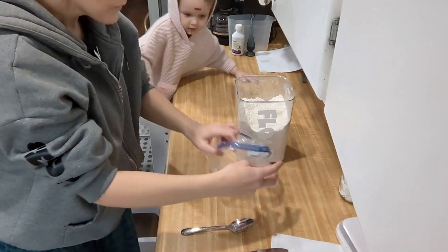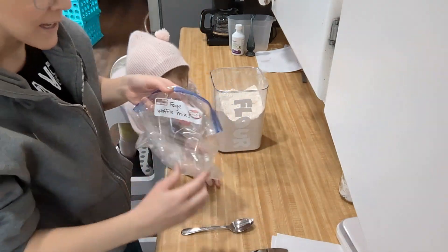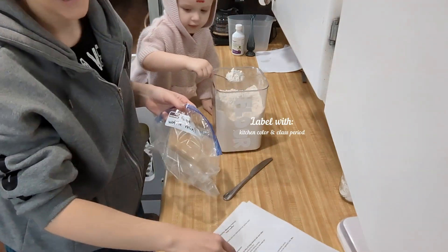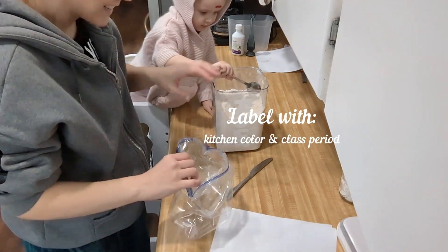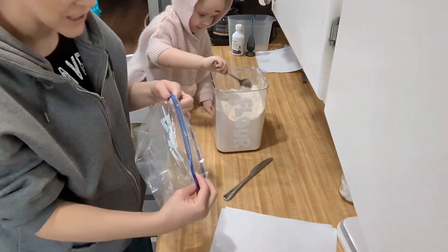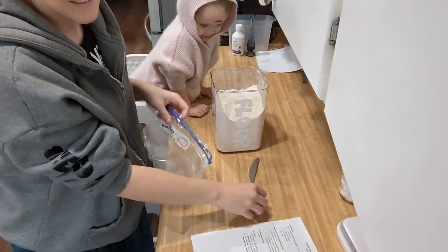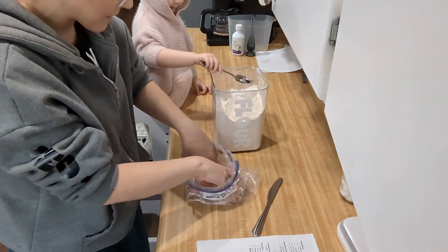First of all, I labeled my bag. In this white space, you're going to label your kitchen color and your class period. That's all I need to know is your kitchen color and your class period. And then we are going to store this until we're ready to use it. So it's basically like we're making a dry waffle mix.